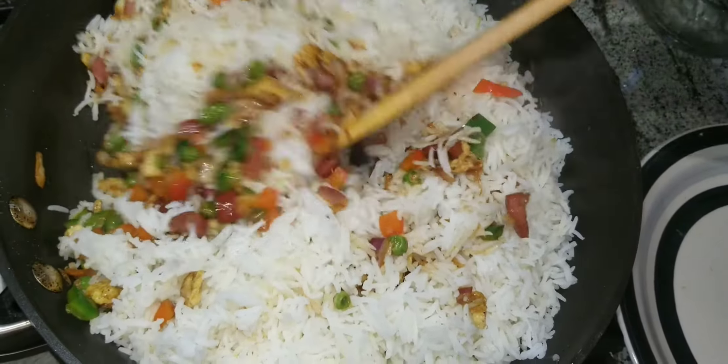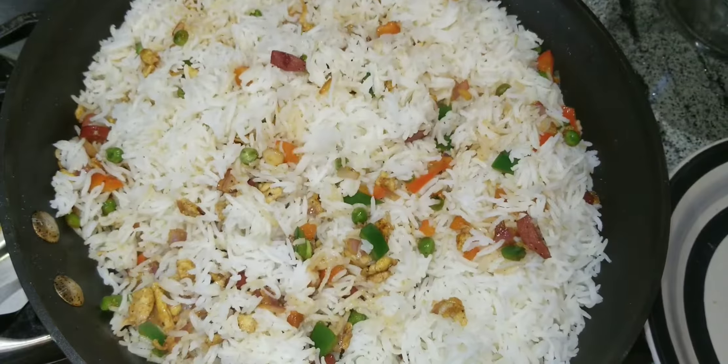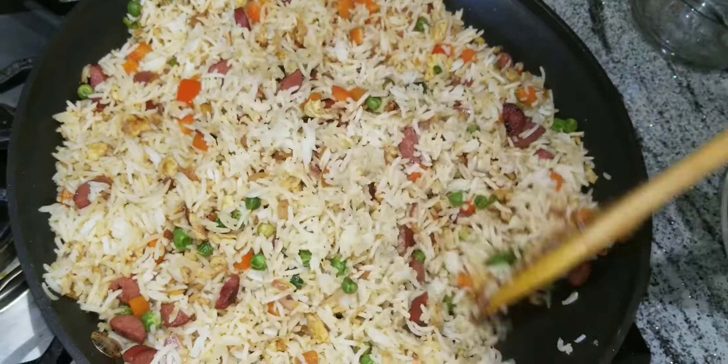Keep mixing for two to five minutes. Once it's mixed, it is ready to go and it is done. Look at that fresh rice — it's very good. This is a rice that kids will love so much. Just try this at home. Make sure you like, subscribe, and share.